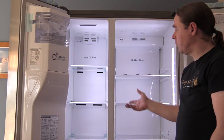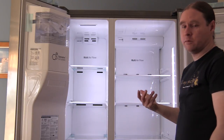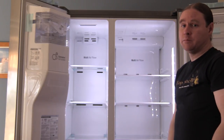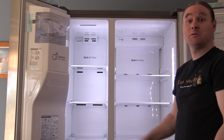It's also got a door alarm to tell you that the doors are still open. Personally I hate them because the only time it goes off is when I'm trying to put stuff in the fridge or give it a clean. But if you want to know you've left your fridge door open, it'll tell you.